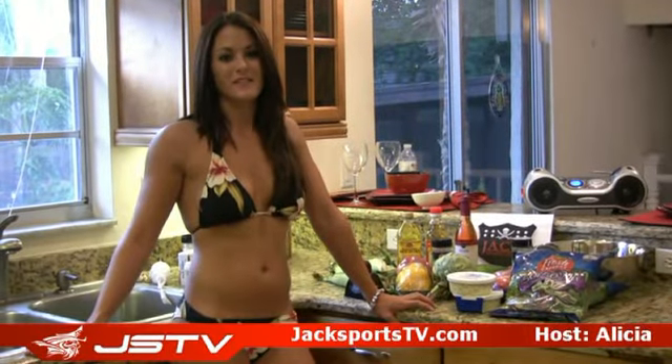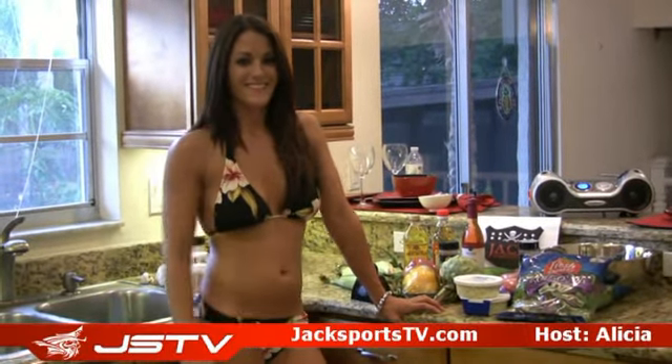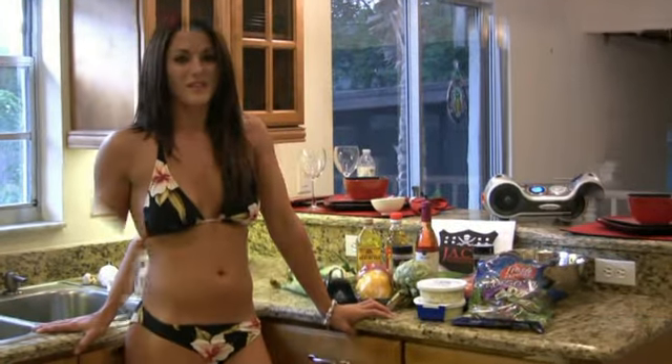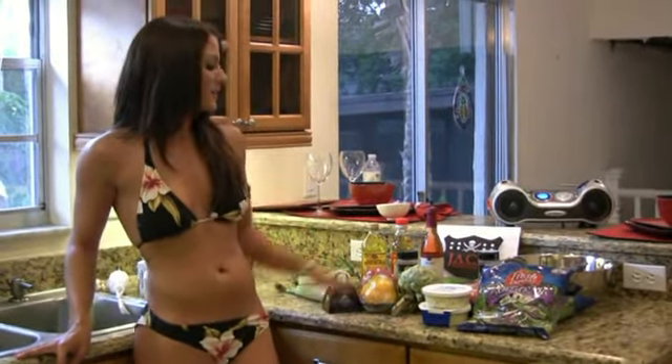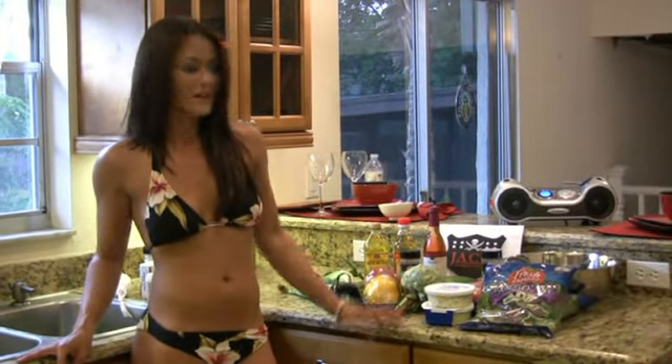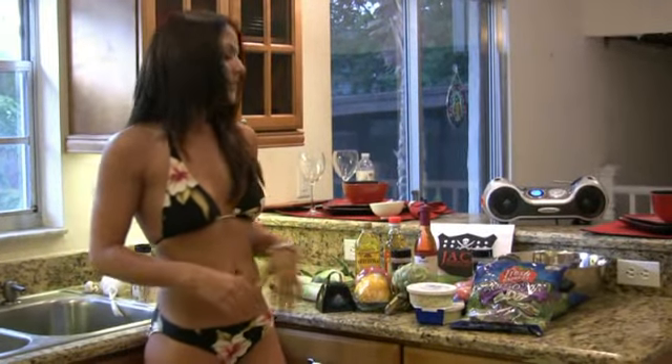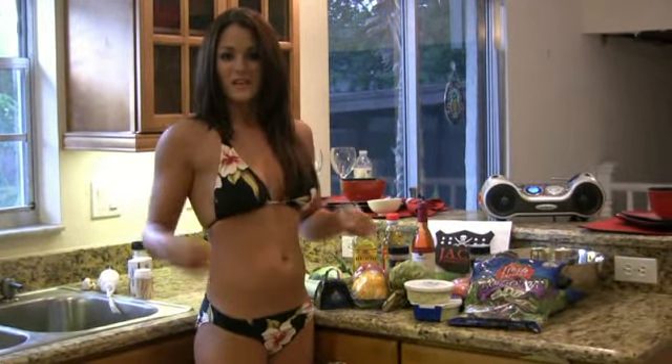Hi! Welcome to Jacksportstv.com. Today we're going to make a delicious salad. We're going to take all the ingredients that you see here — you can also find it all on the website. Don't forget my favorite, the blue cheese. We're going to take all the ingredients, put it into the mixing bowl, mix it up nice and good. You're going to have a kick-ass salad.